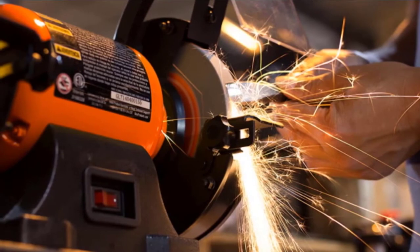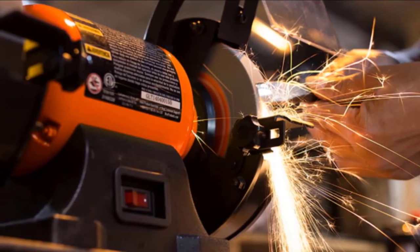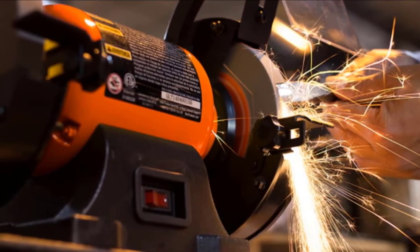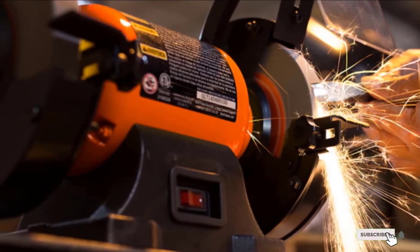With a cast iron motor housing base, there will be no wobbling and the unit will remain steady even at fast spinning speeds. Finally, the WAN 4276 comes with an adjustable tool rest with a drill bit groove that gives you the support needed when sharpening your blades.